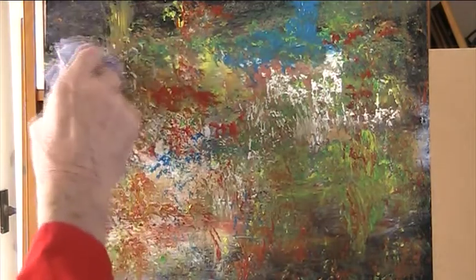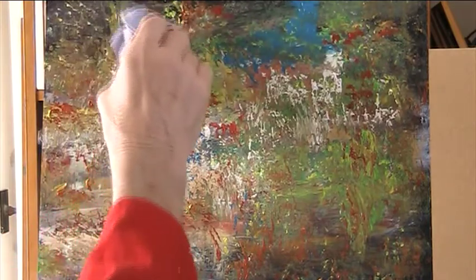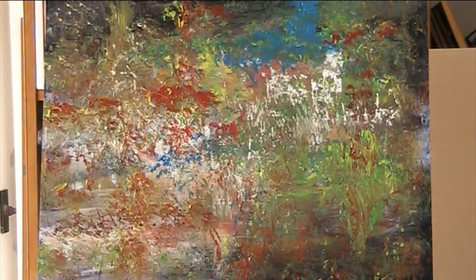I'd rather paint than tour around galleries. I'm enjoying this.